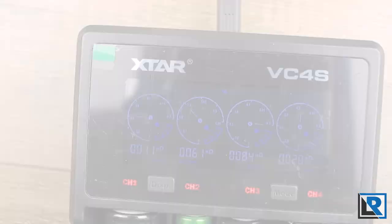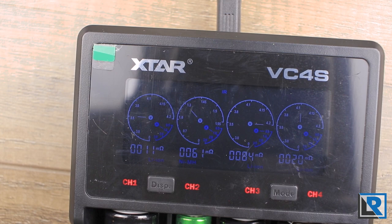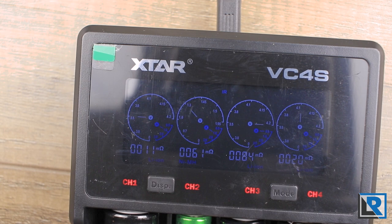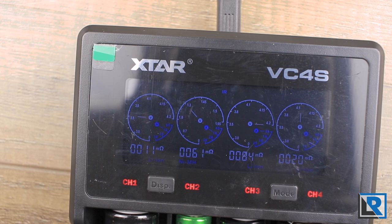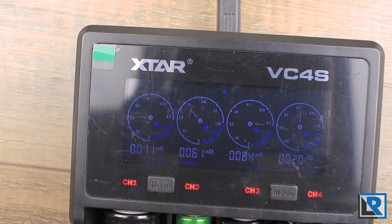My conclusion: the Xtar VC4S is a nice, affordable upgrade over the original VC4. The VC4 was my main charger for a long time because it was dead simple — I liked the display and how reliable it was — but it was a bit slow, especially charging four cells at once. The VC4S improves these issues by adding QC3, allowing higher voltages and faster charging. By modern standards it's still not super fast, but it's usually better to charge batteries slower. I like the added features of capacity testing and resistance measurement, and hopefully USB-C will come in a future model.